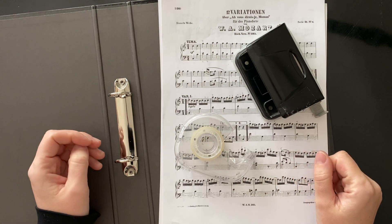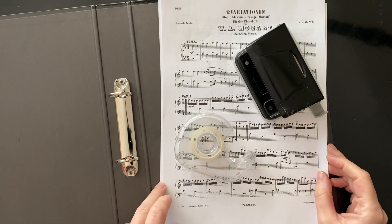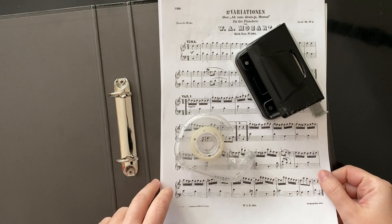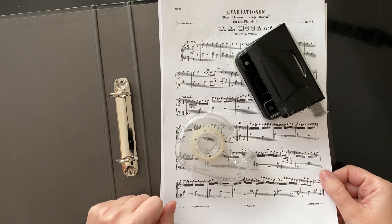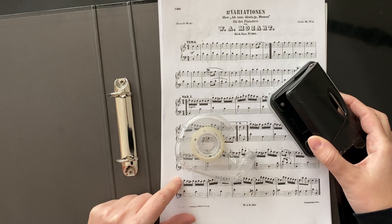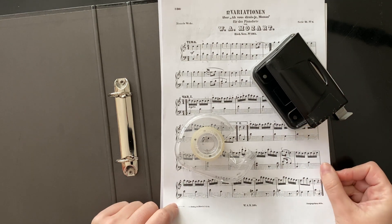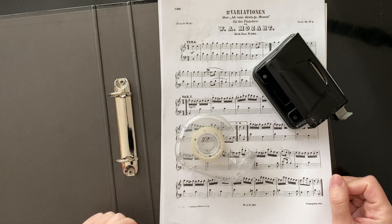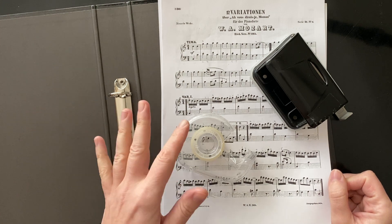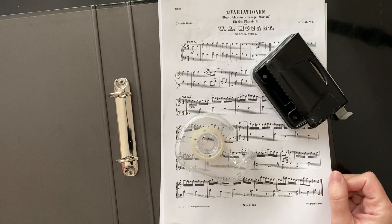For example, I had a piece of music that was out of print. There's a great website called IMSLP where you can download sheet music that is out of copyright. So I was able to download this Mozart - the 12 variations - and print it out so that I could use it quite quickly. You can sign up to that website and support them financially because it's a great website.